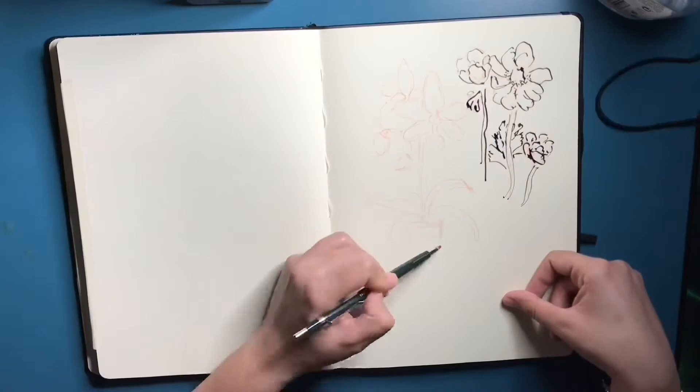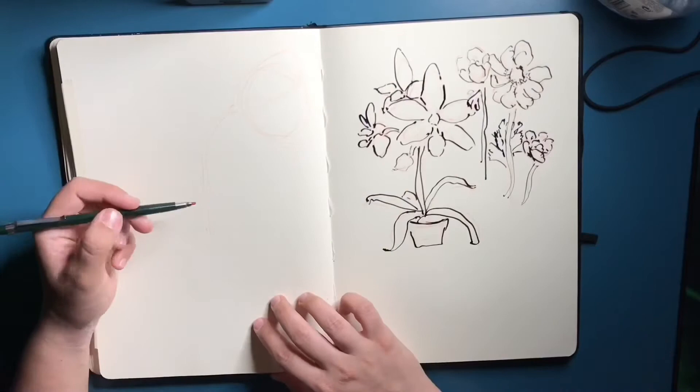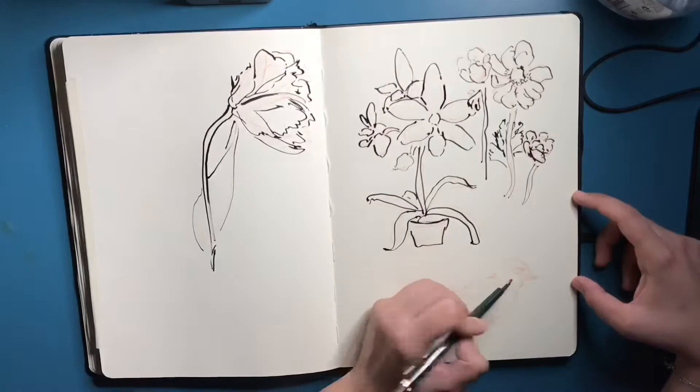These two sketchbooks I'm showing you today are two A4-sized sketchbooks with just plain normal paper. One of them is mainly for birds, plants, and animals in general, and the other one is for portraits, faces, the human figure, and just me trying to figure out my style.